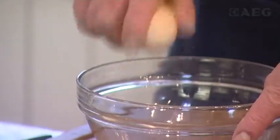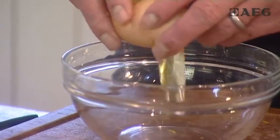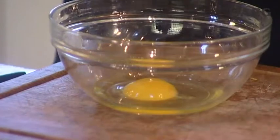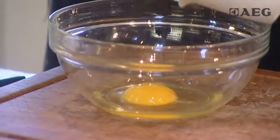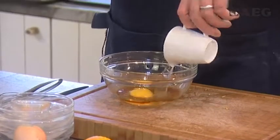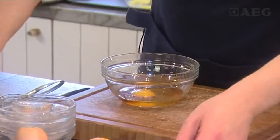And then in another bowl we'll mix together one whole egg together with some brandy, some white wine, and some stout.